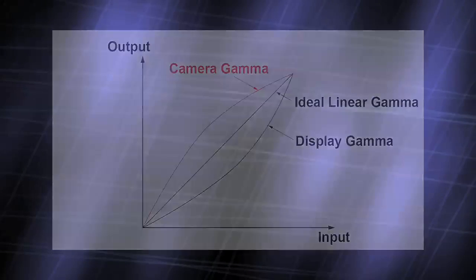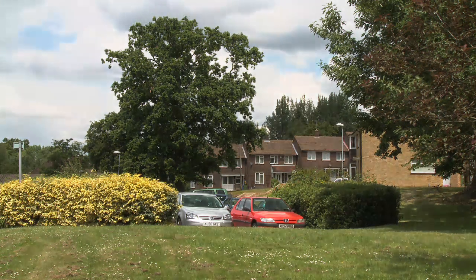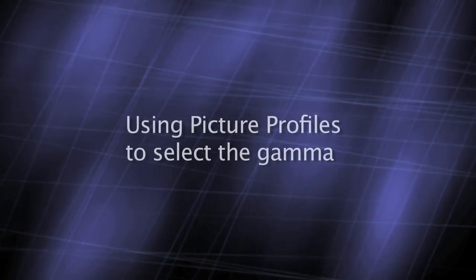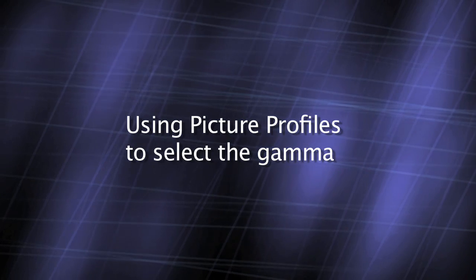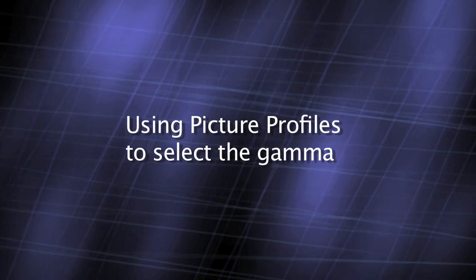Changing the gamma curve used by the camera can alter the look of the picture by changing the camera's response to highlights, mid-tones, and shadow. The Sony EX cameras have eight different gamma curves, and these can be changed via the picture profile menus.